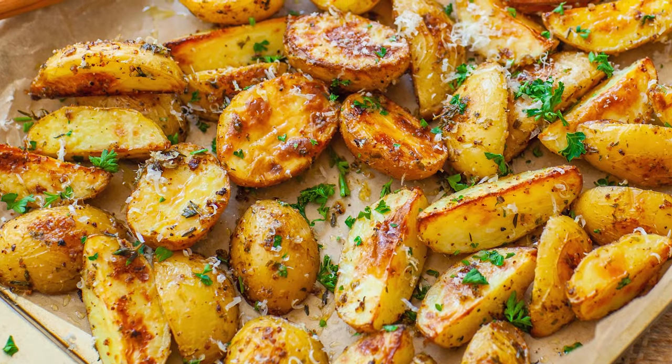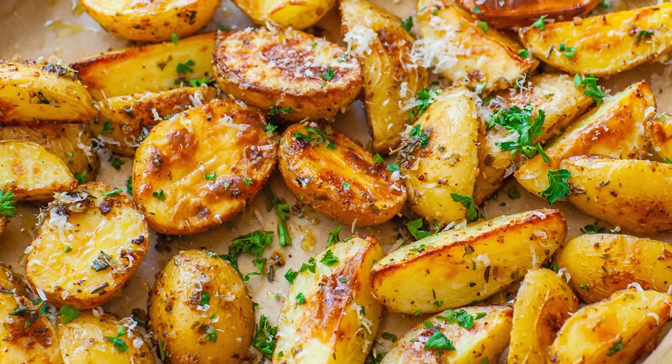These are so easy to make, so delicious, and the perfect side to just about any meat entree! Beef, lamb, pork, chicken, seafood — you name it! These potatoes are just the perfect complement!